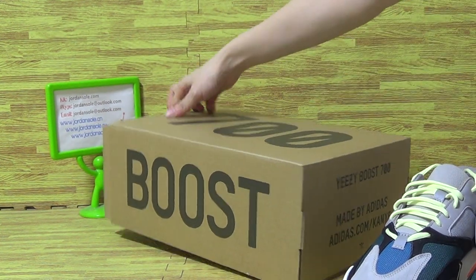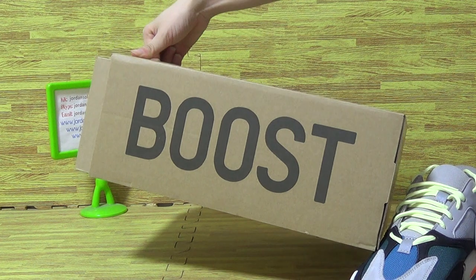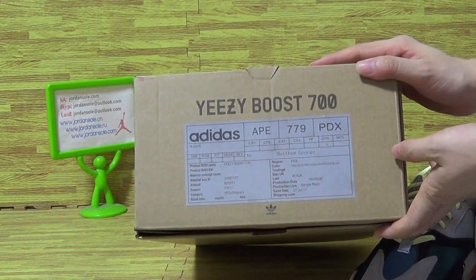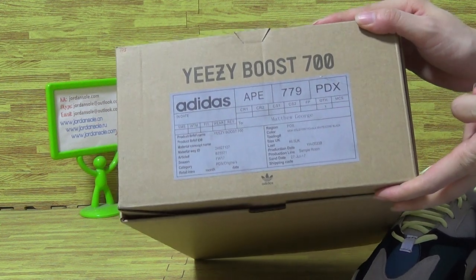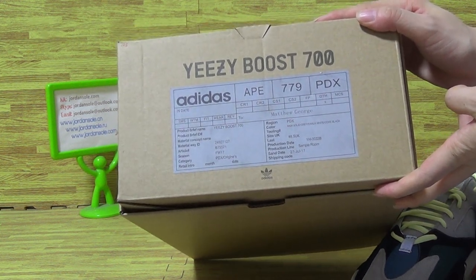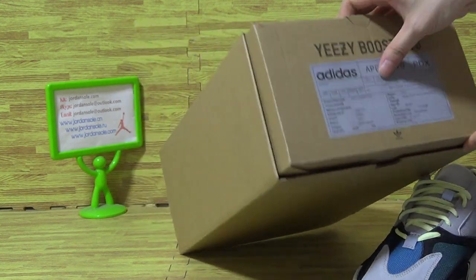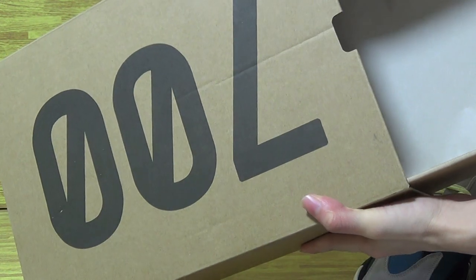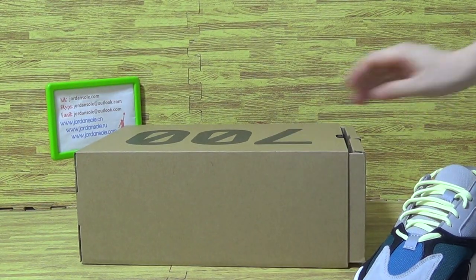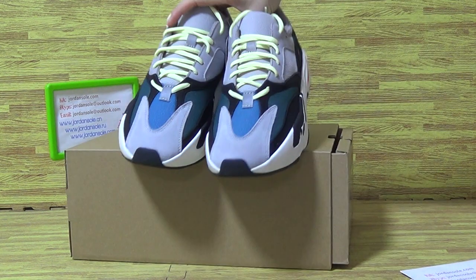Let's come to the shoes box. Let me show you guys the box — the original shoes box from Adidas. Inside. Hope you guys like this one.